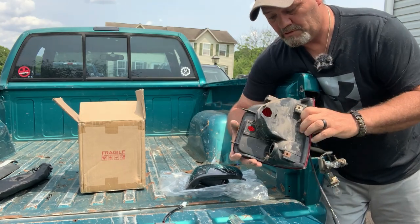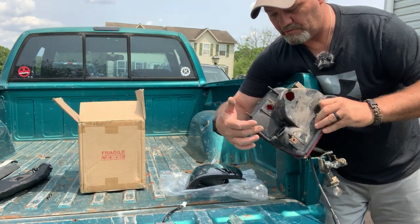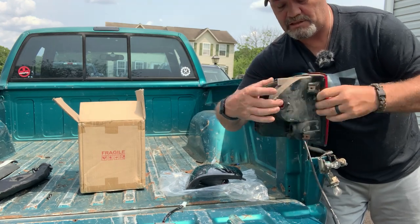There's the old light fixture. You can see reverse, running light, and brake lights.